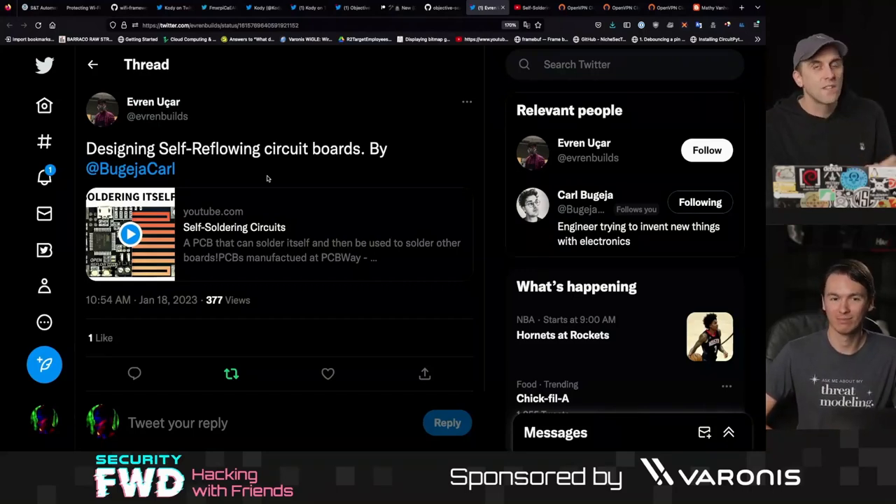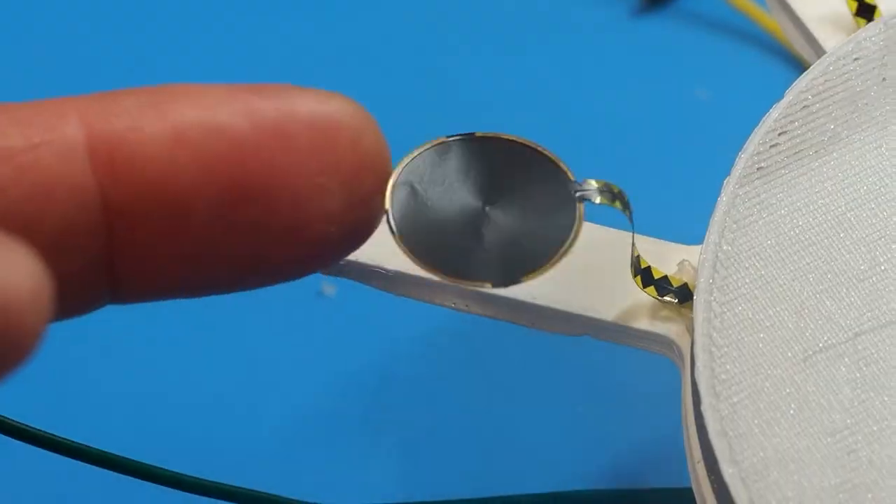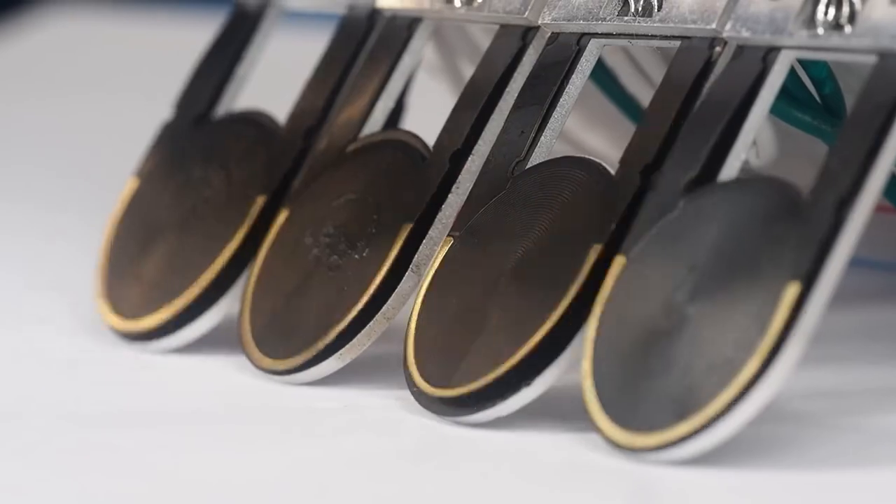I've been following Carl ever since I started doing electrical engineering classes. He's an Italian developer who does hardware stuff I've never seen before. You might have seen him for his actuators that are able to move a PCB on their own — they have a magnetic coil, they can move a magnet, and they're really cool.